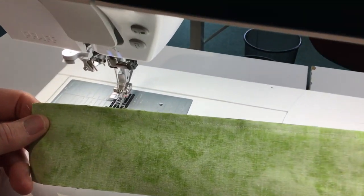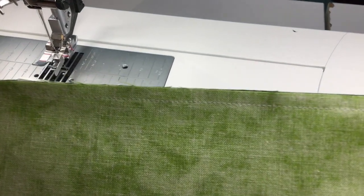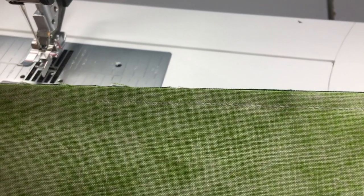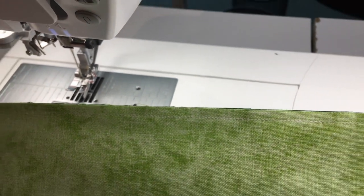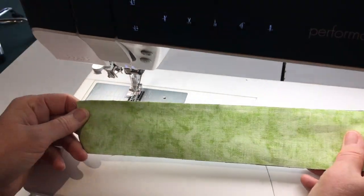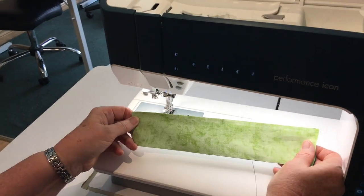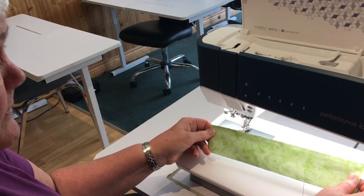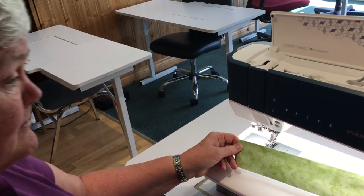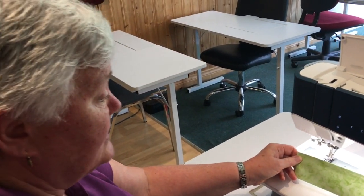Now we're going to go and press this seam, then take it to the table and measure it. My strip set — my two two-and-a-half inch strips, when sewn together — should measure four and a half inches. So let's go to the ironing station and do a quick little press, and then we'll come back to measure and see exactly how well we did.